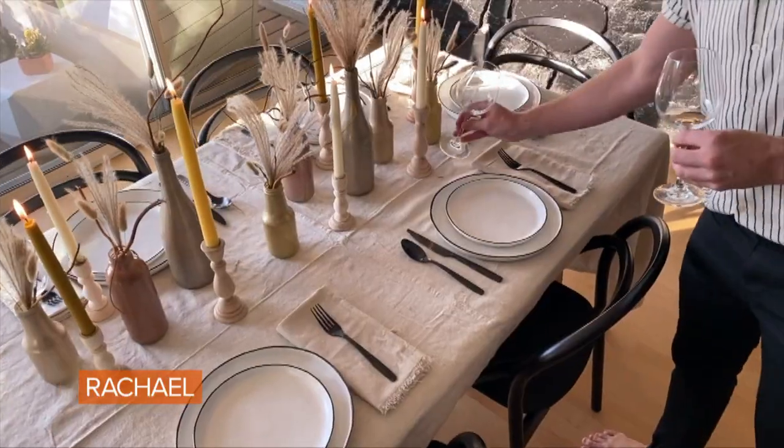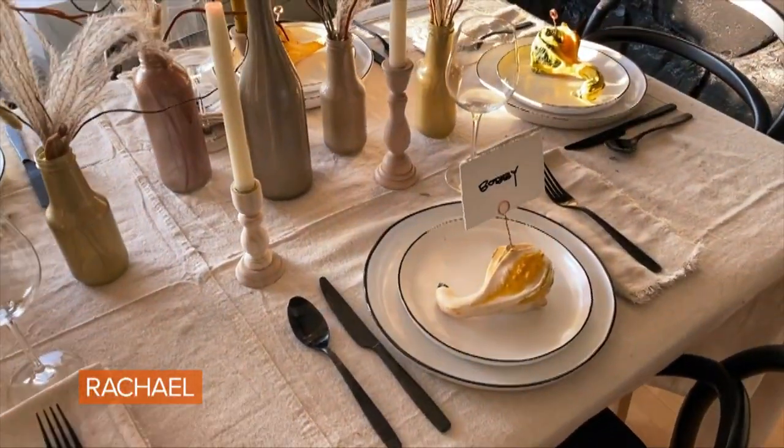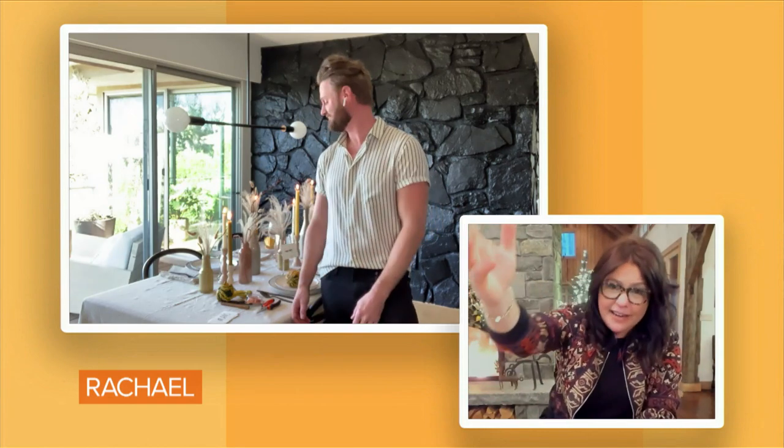Thanksgiving might look a little different this year, but that doesn't mean we can't have a very festive holiday. I love everything about what you did in that segment — I love your table, I love a neutral look. You can reuse the vases that are really just a collection of your bottles, which everybody has in their recycling bins outside. Even plastic, and it looks so great. I love that you can see through it — it's not a crazy centerpiece, it's sparse. I hate when you can't see the people you're talking to.